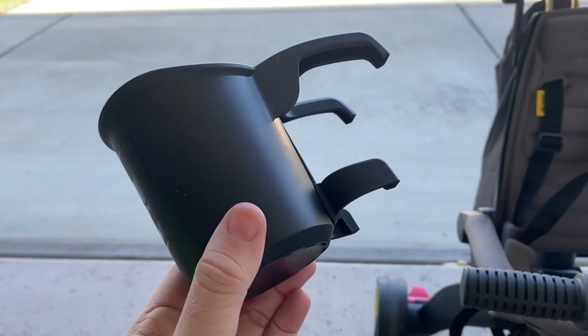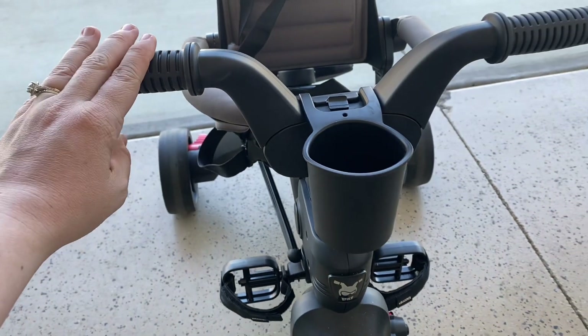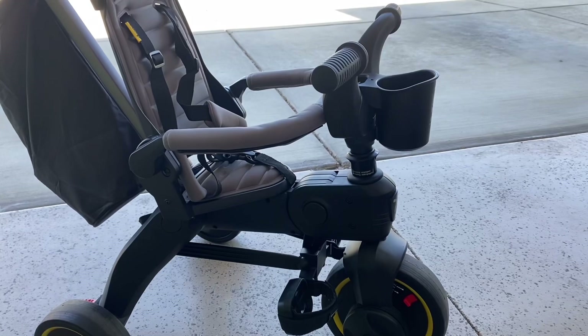The trike comes with a removable cup holder, which is super easy to attach. Our son likes to put his snacks in it, and he can reach them while he's riding. It is easy to wash out if anything spills because it has holes in the bottom where the water can drain.